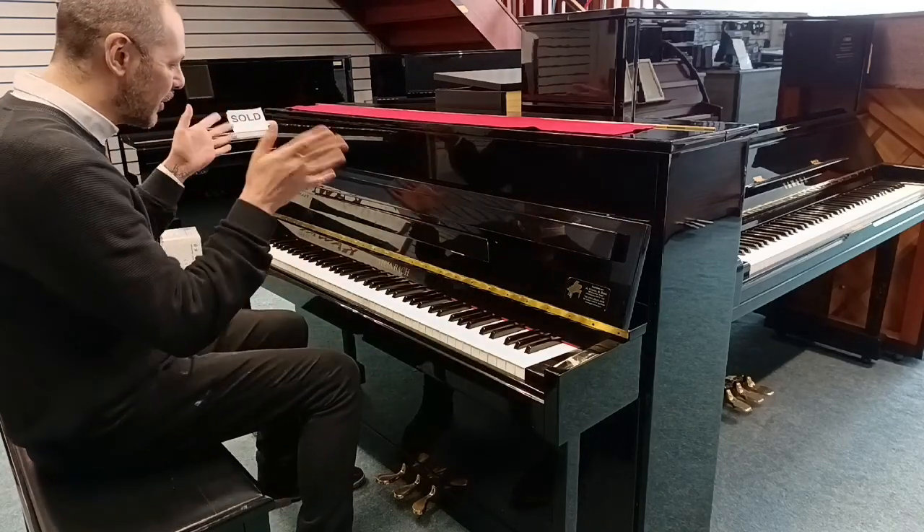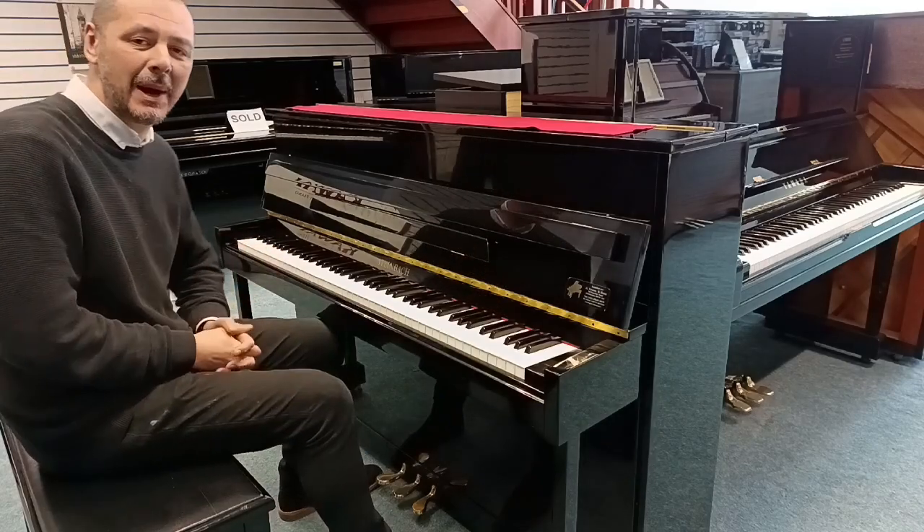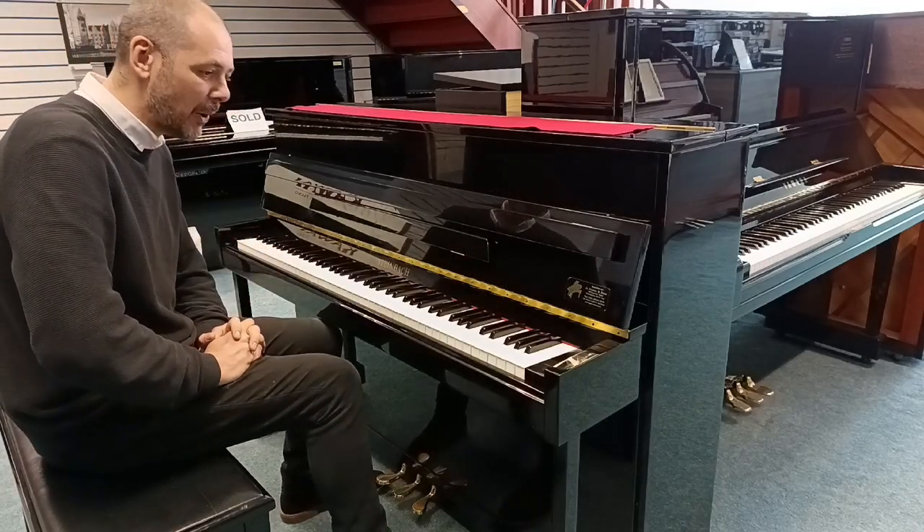Hello, I'm Kevin at Rumors Music. I'm going to show you this beautiful Steinbeck compact upright piano.